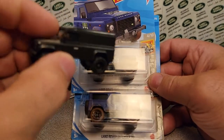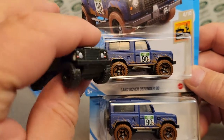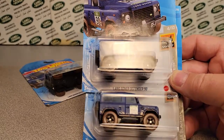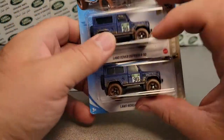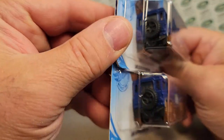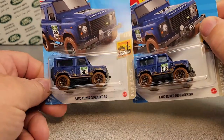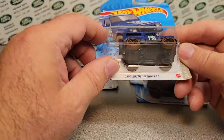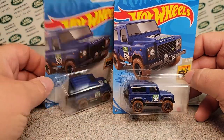It's supposed to be this one but in the 90, so that is supposed to come out like the Fast and the Furious one but the 90. We'll be looking for that one. I think these were like two bucks a piece. Looks like we don't have any errors — all the tampos seem to be in the right place, we got the correct wheels, and the cards are in pretty good shape. Not too bad.